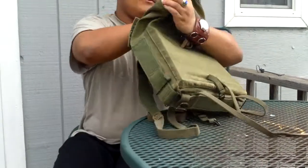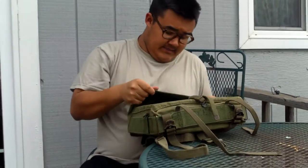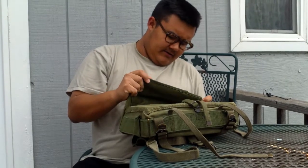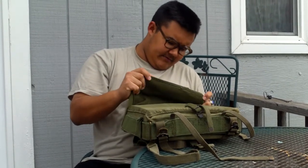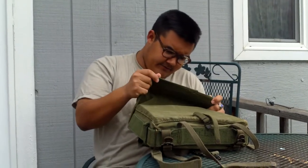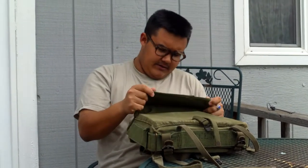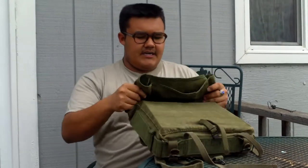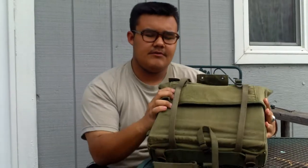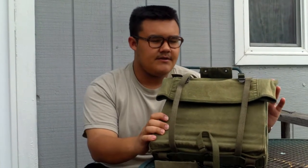I'm not sure if the camera can read it very well, so I'll do my best. It says — I really can't read it at all — DSA 100-3527, I think. These things got beat up pretty good, since they made these from World War II all the way up until the late 60s, maybe even the early 70s, but I'm not 100% sure on that one.